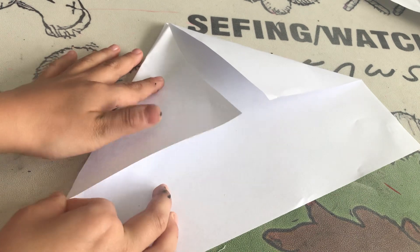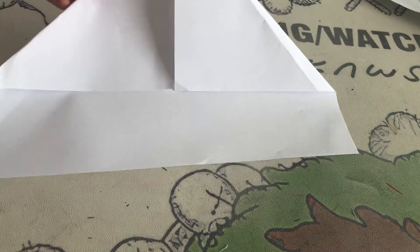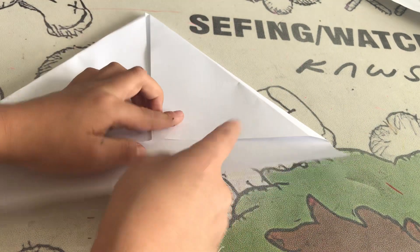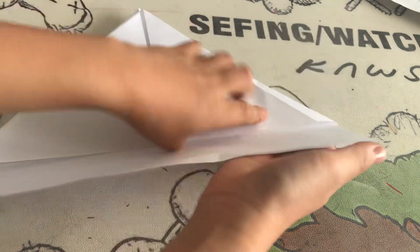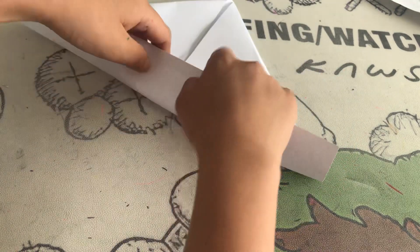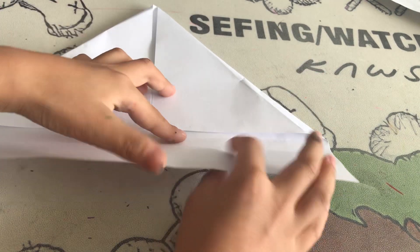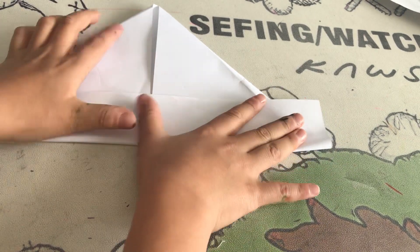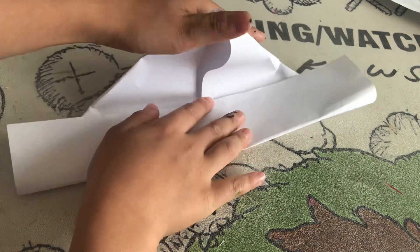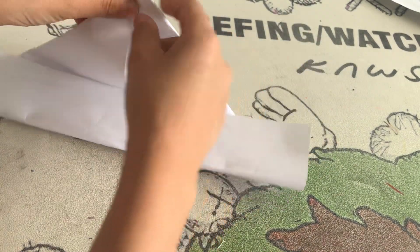Make sure they're the same length so it looks better. Then fold this bottom left angle to the top — well, maybe not to the top, just to the middle, because this needs some big space.